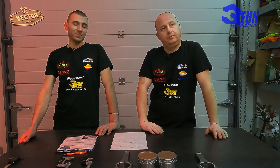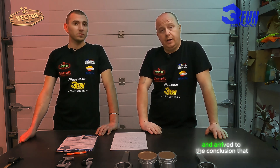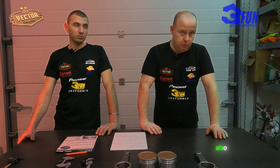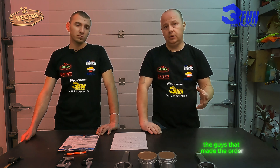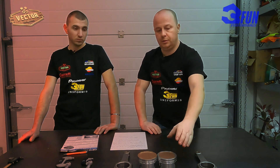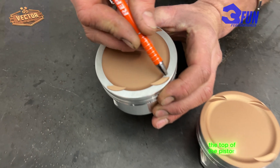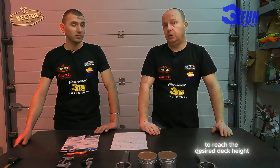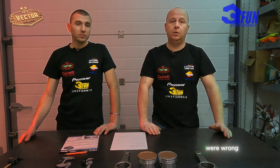We made some calculations and arrived at the conclusion that the pistons were actually at 8.3 to 1 compression ratio. Another big problem with the pistons was the rod length used in the calculations — the person who placed the order to the manufacturer mistook the rod length by one millimeter. The budget-friendly solution was to shave the top of the piston by one millimeter to reach the desired deck height.